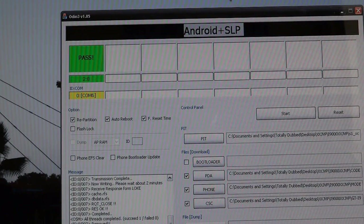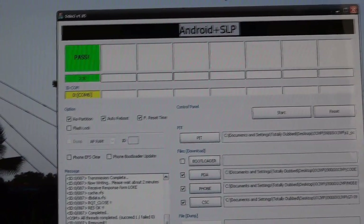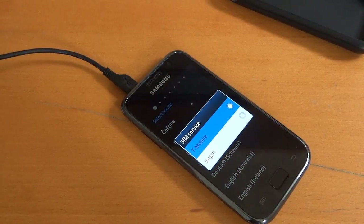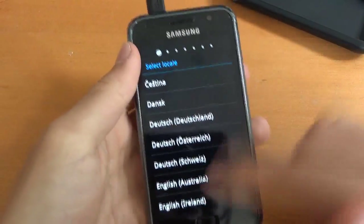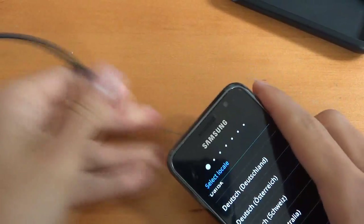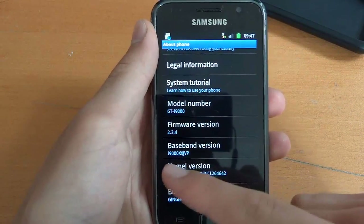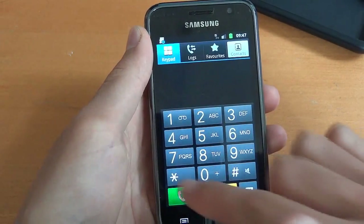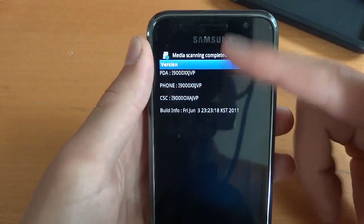So after Odin is finished — it took about 2 minutes 80, so to speak — I'm going to take you down to the phone. As you can see it's multi-CSC, so I'm going to select Virgin right there. We're just going to quickly go through setup. You can unplug your phone as well. And there we go — we're on Gingerbread JVP, JVP baseband. Check. There you go, you're on JVP.